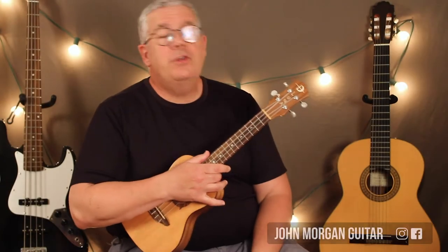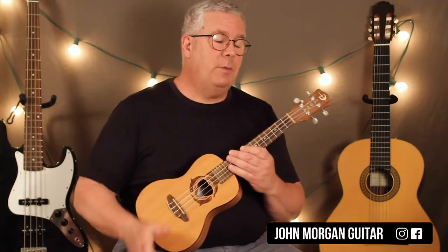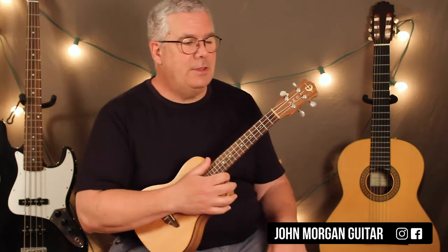Hi, welcome to Lessons with John. Today we're going to try Found a Peanut. You remember that one from when you were a kid? It's a camp song.